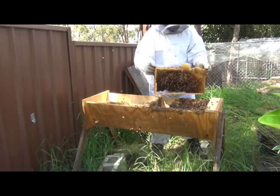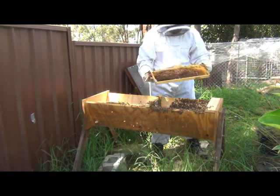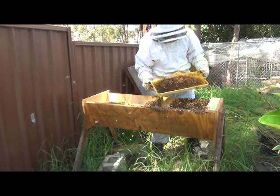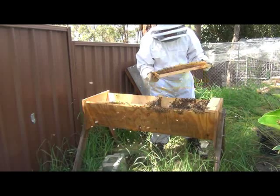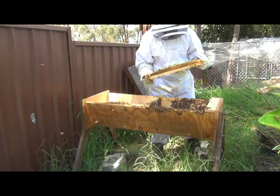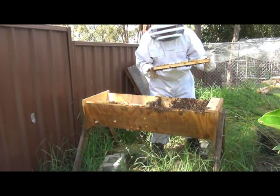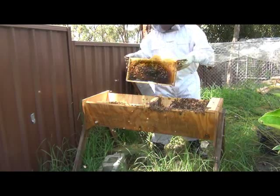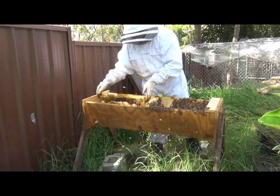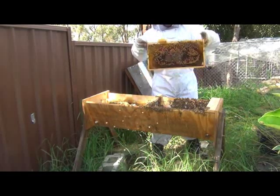I'll shake this slide in here, I'll check for her again. What I can do is check all the bees in this side and make sure that she's not in this side. Certainly good brood patterns here - there's brood of all different ages, so she certainly is doing her job. She's not in there. Let's check these frames once more. She's not on this frame.